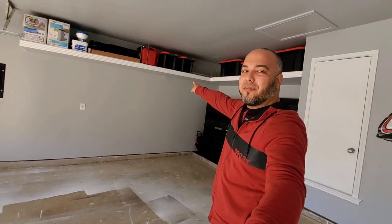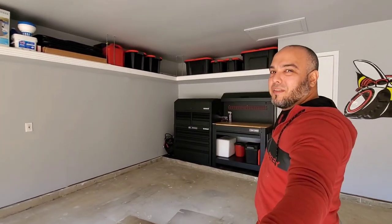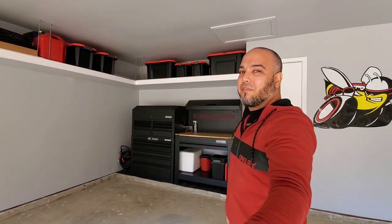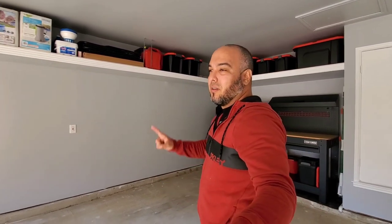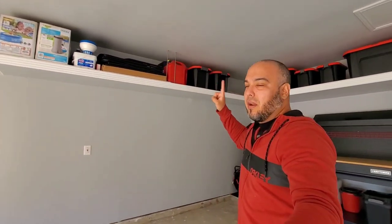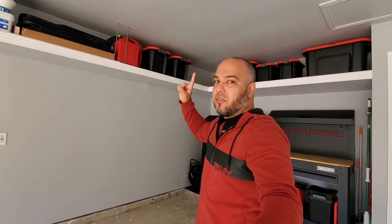Welcome back guys, 297Mods here, back with another video. As you can see from the description, I built this phenomenal storage solution. Look at this thing of beauty — 15 feet by 9 feet of storage, pretty much almost floating. Everything is safely secure.